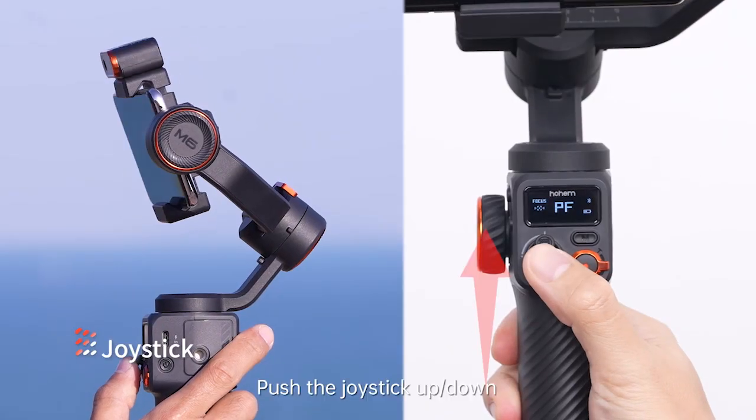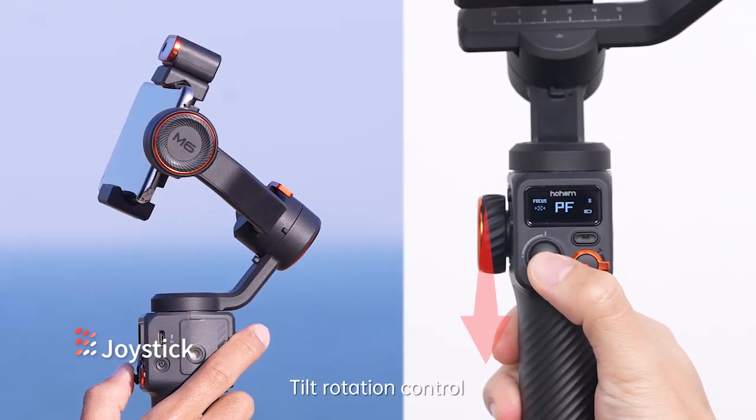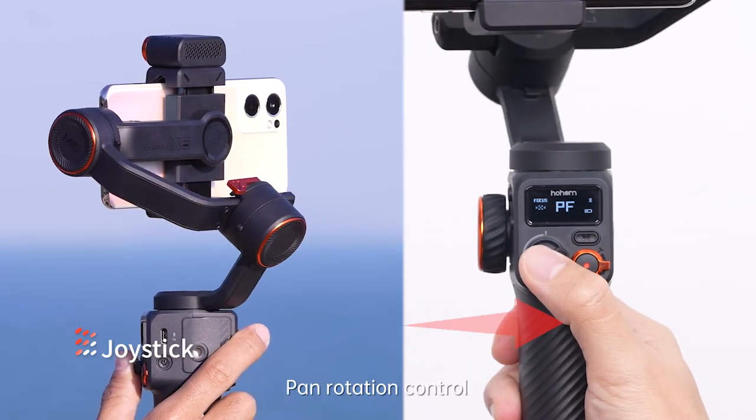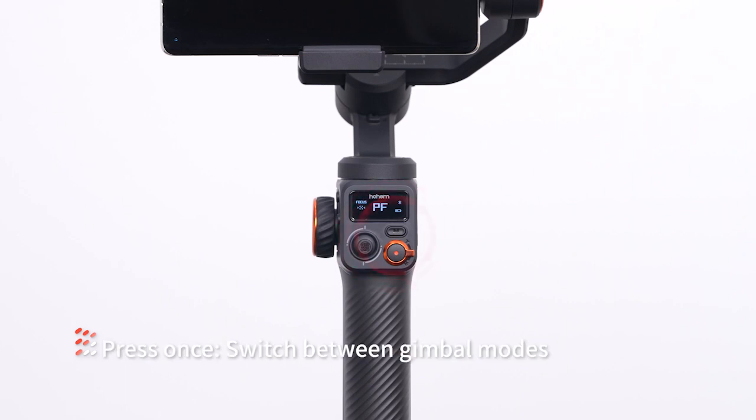Joystick: push the joystick up or down for tilt rotation control; push the joystick left or right for pan rotation control. M mode button: press once to switch between gimbal modes — PF, PTF.